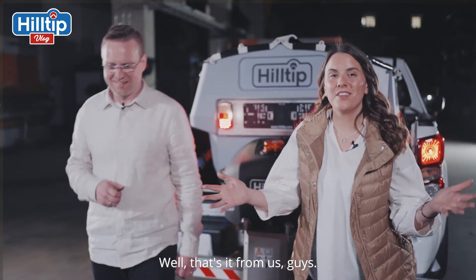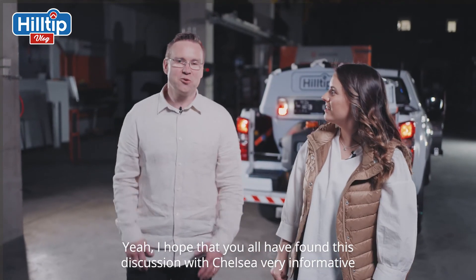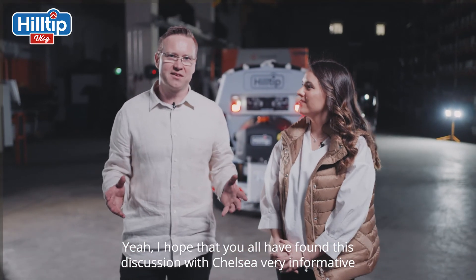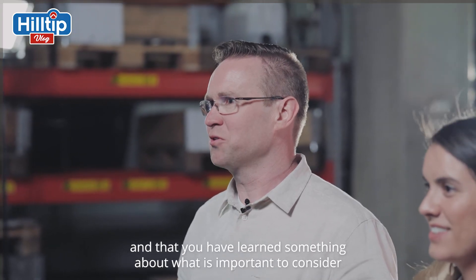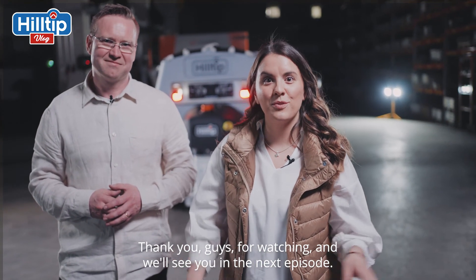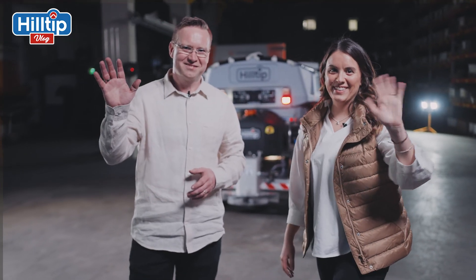Well, that's it from us, guys. Any last words, Frank? I hope that you all have found this discussion with Chelsea very informative, and that you learned something about what is important to think of when you invest in your next plow or spreader. Thanks for watching, and we'll see you in the next episode. Bye!